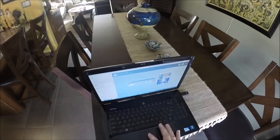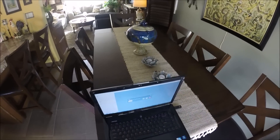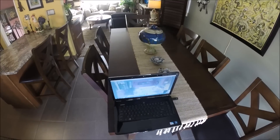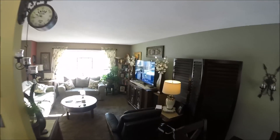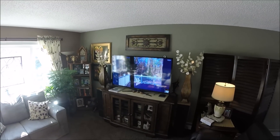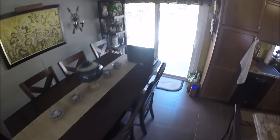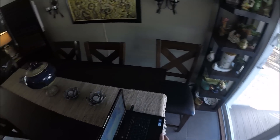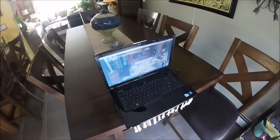I'll answer the call here, and I should see my living room — and there it is. Over here you can see I'm getting a little feedback right now, but you can see the deck that I have the laptop aiming at. Alright, that's enough — that's how that works.